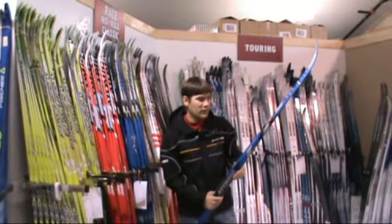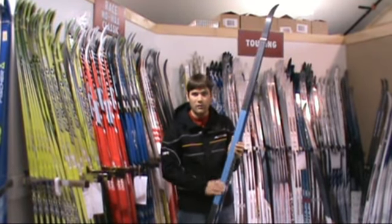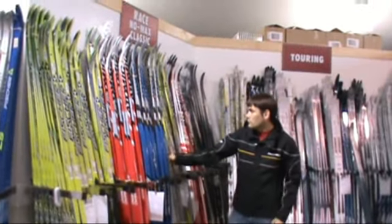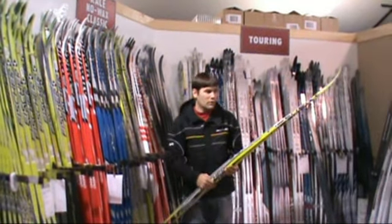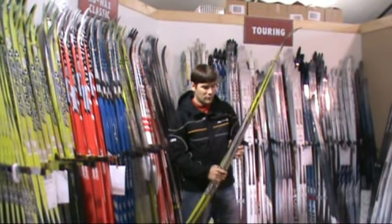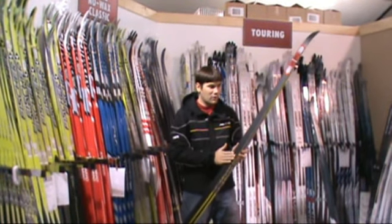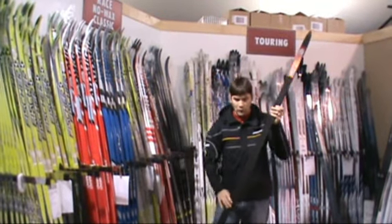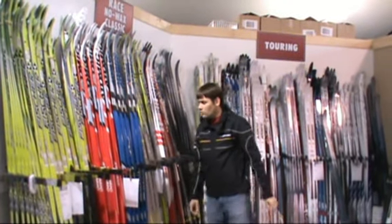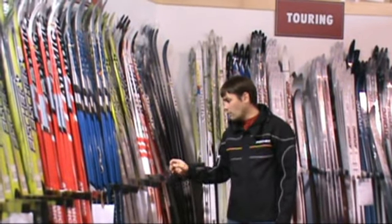The blue version of that same Multi from Atomic — great value there, a good closeout. Getting right over to the Fisher RCR Vasa Crown. Much like the RCS, it goes from a single crown to a double crown, with a shorter pattern than some of the touring waxless skis — so again, a good racing-level waxless ski, though a little heavier than the RCS.